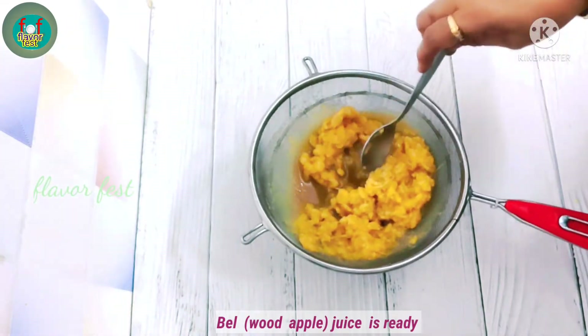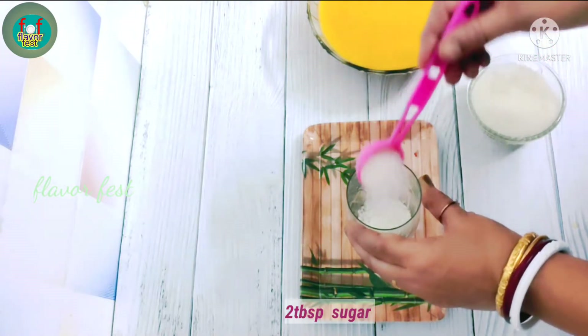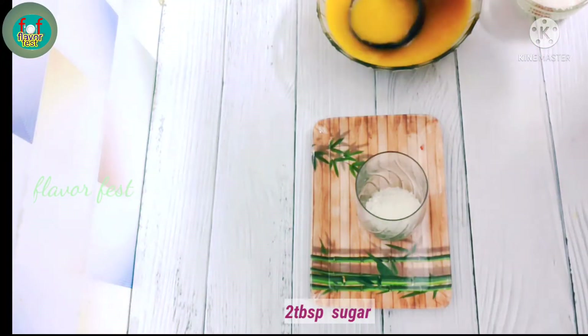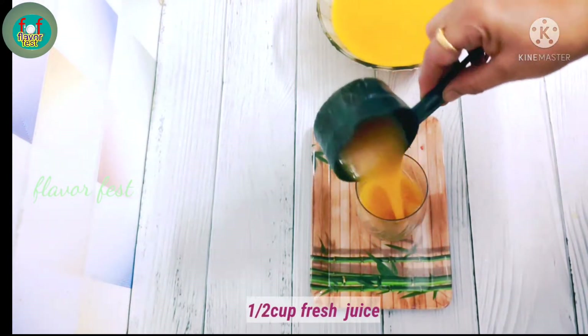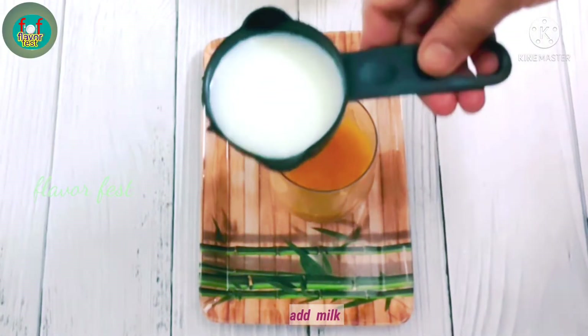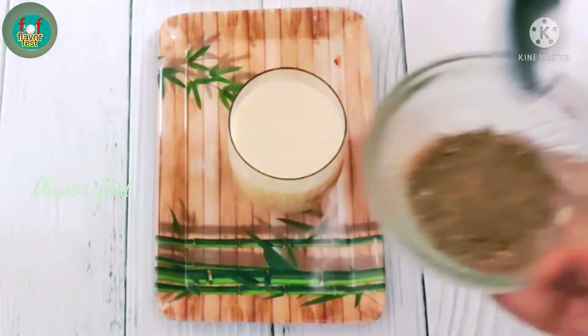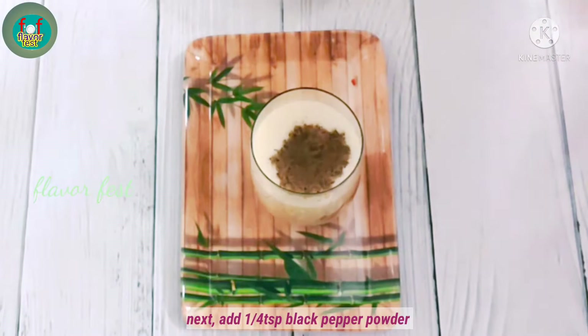The juice is ready. I will give a glass of juice. Add juice to a cup — 1 cup of juice — and add juice to a cup of juice.